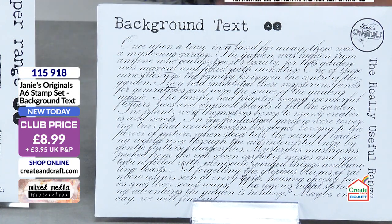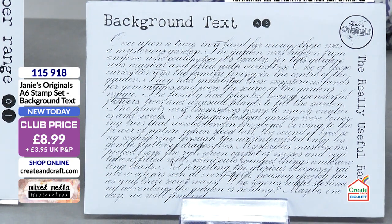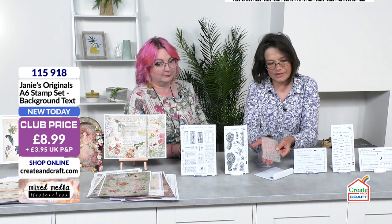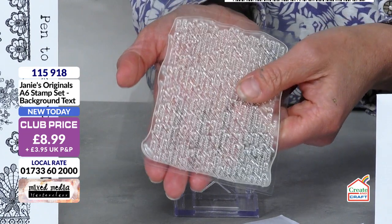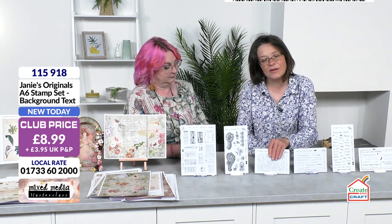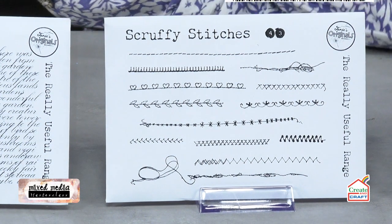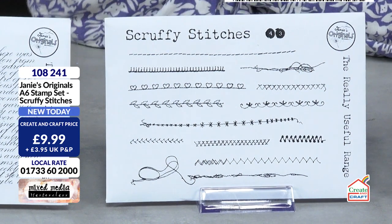Next we've got the script stamp set — you can't have too many scripts in life. They all give you a different look and this one's got a beautiful flow. There are some things I design almost selfishly — if I feel I need something, I'll try and design it. I thought background text, even using the techniques we were doing this morning, you could put this into the background. I've done it quite close together because you don't have to be able to read it, but it is a little short story that I wrote. Item number 115918, £8.99.